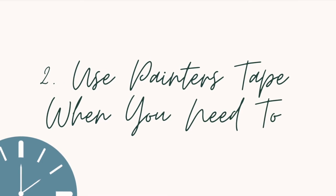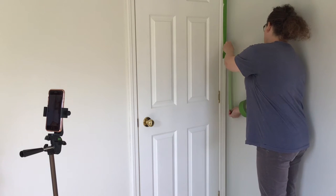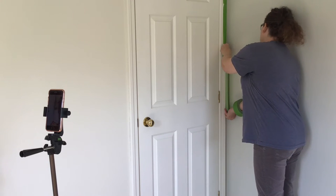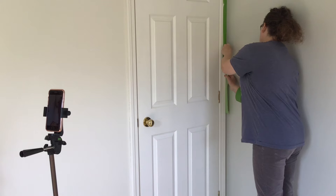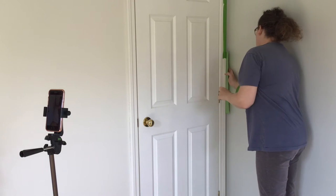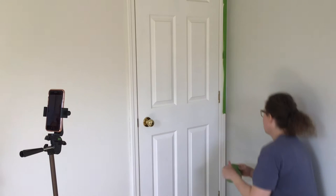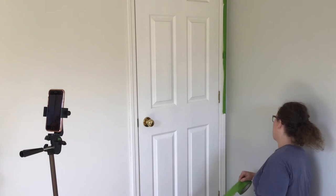Don't be a crazy tape person. When I first started painting the interior of my home I had painters tape from one end of a room to the other. Then I realized there's a time and place for tape. If you have a good angled brush and are careful, you can easily paint around doors and windows without even taping everything — and believe it or not, it will look better than if you taped it.